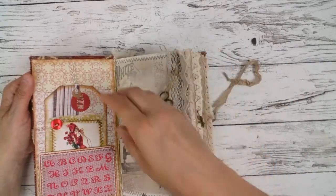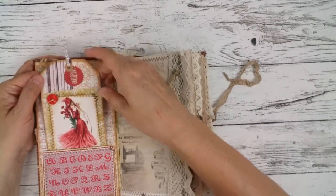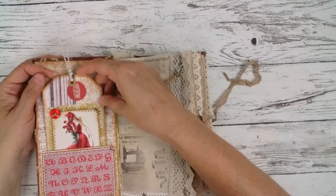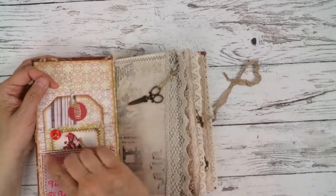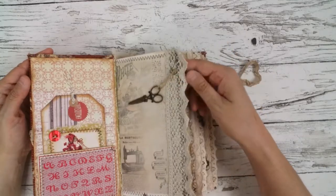Here we start with a big tag, decorated with fabric, button, picture, and a pocket. Here's a big, big scissors.